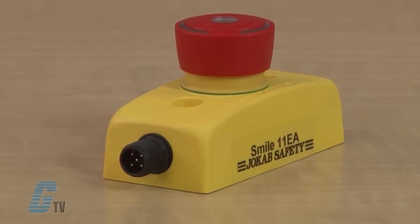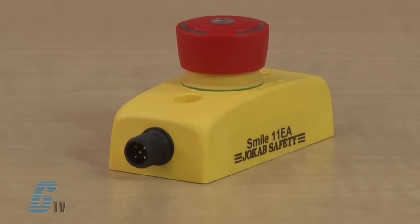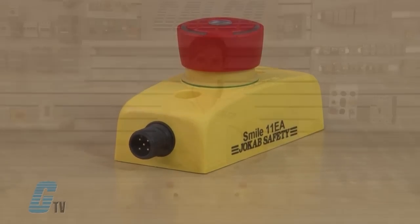With M12 connections and centralized mounting holes, Smile is very easy to install, especially on aluminum extrusions.